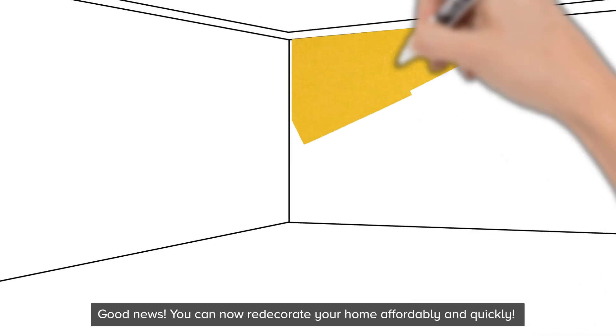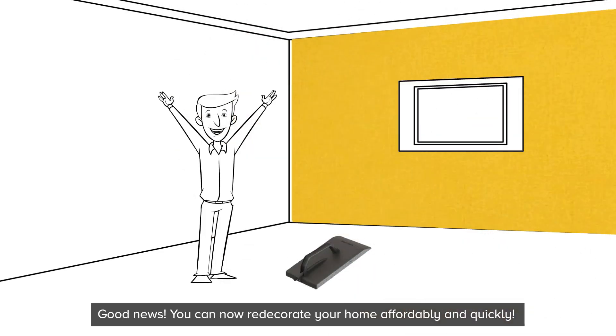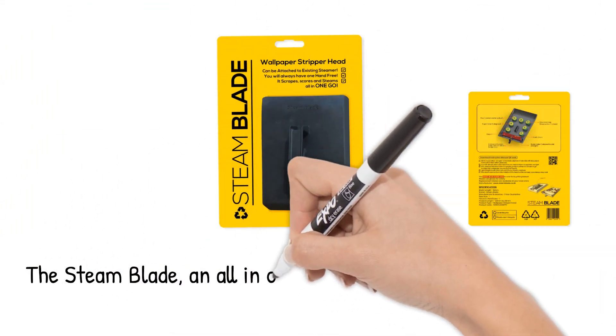Good news — you can now redecorate your home affordably and quickly. The Steamblade: an all-in-one product taking half the time. Thanks for watching.